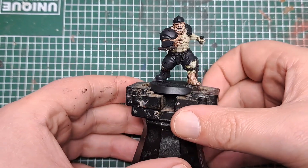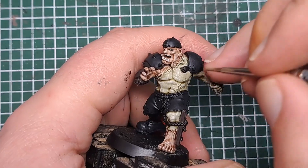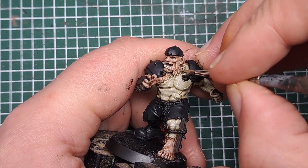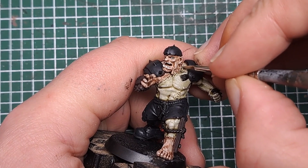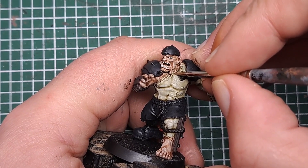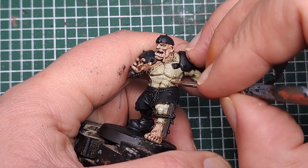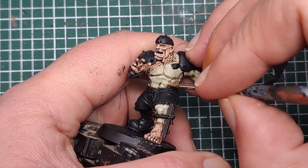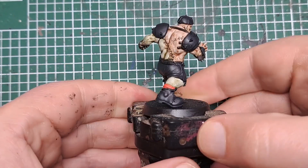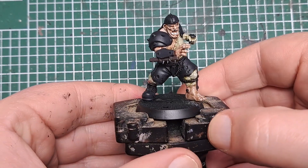Next I'm going to paint the stitches that are on his body. For these I'm coming in with Steel Legion Drab, just applying a little bit of this to every one of the stitches on his body. Be nice and neat with this — don't want to get this over any of his skin. Just work your way around and pick out every one of the stitches with some Steel Legion Drab. With all the stitches painted you can see it's added some separation between those two colours of his skin.